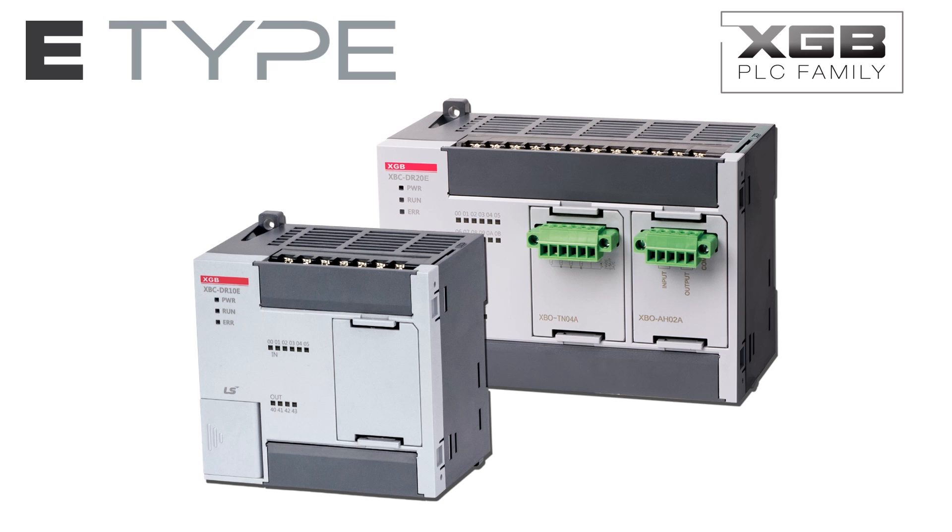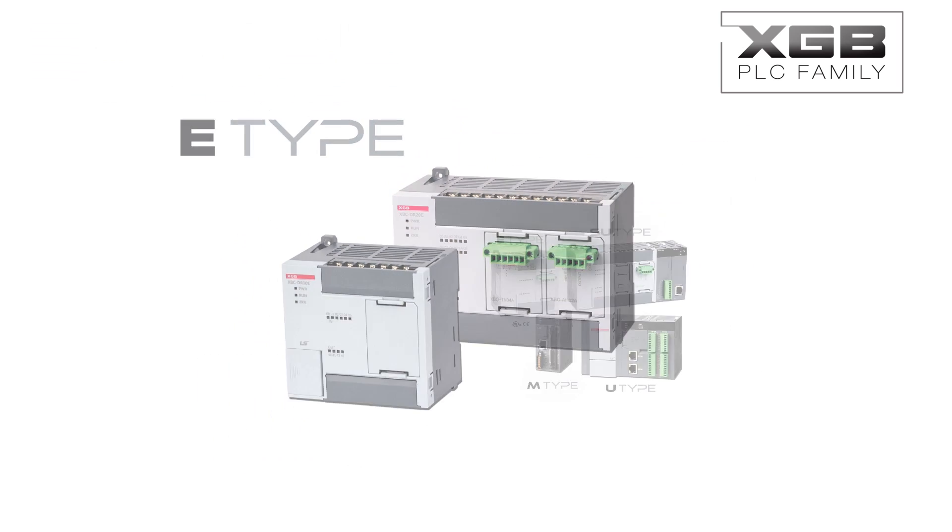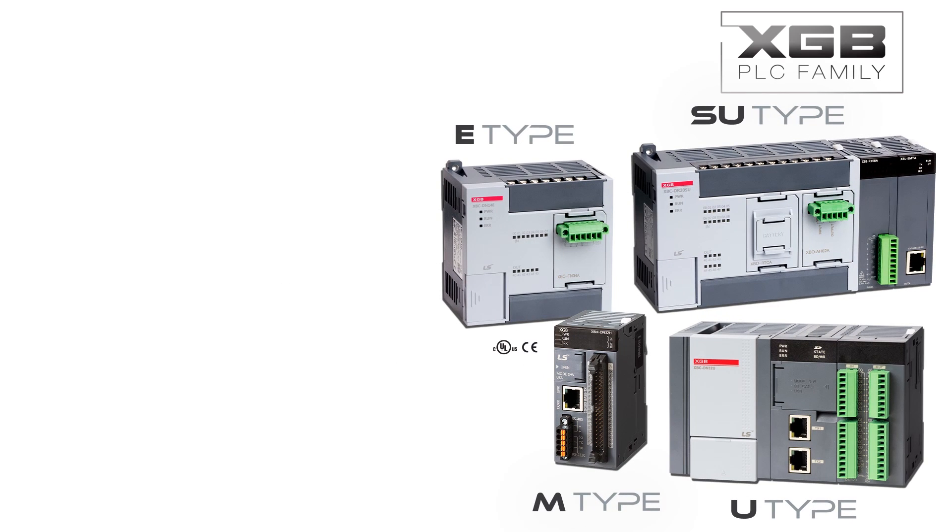Look to the E-Type PLC to offer the most cost-effective solution for control systems like pump control, automatic door control, simple machine control, and small conveyor systems. The E-Type PLC is just one of the four control groups in the XGB family offered by FactoryMation.